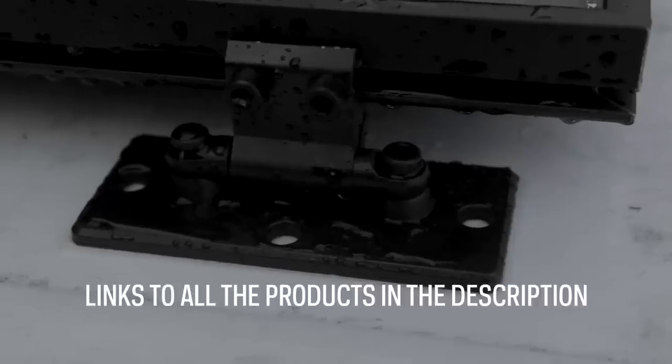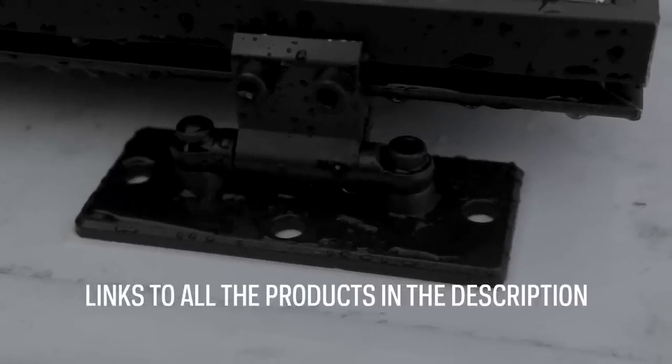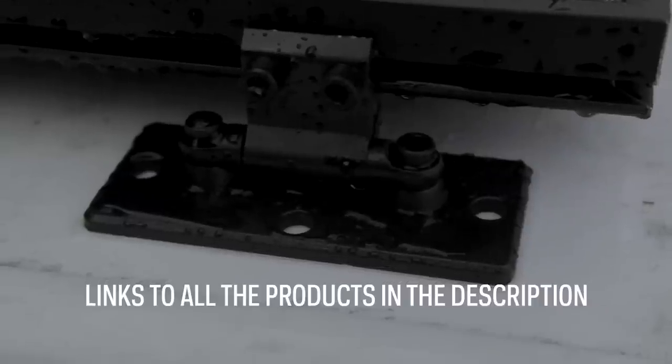We used 3M VB4950 tape — double-faced tape — which has a really strong hold capacity.